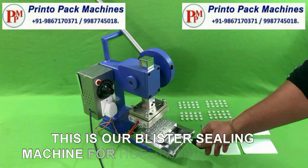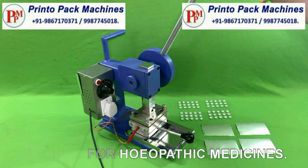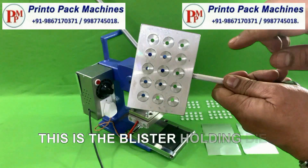This is our blister sealing machine for homeopathic medicines. This is the blister holding tray for holding blisters.